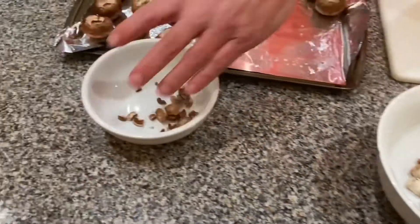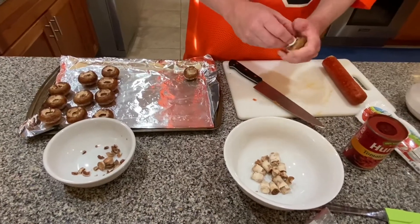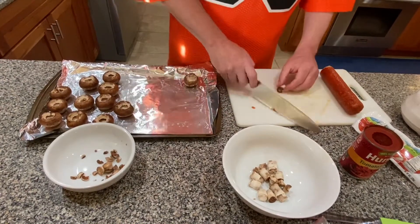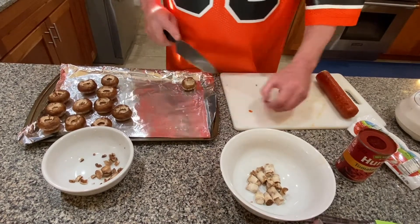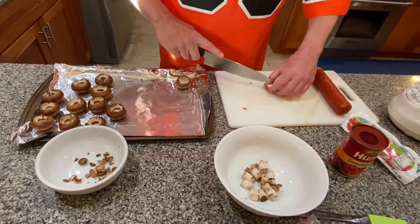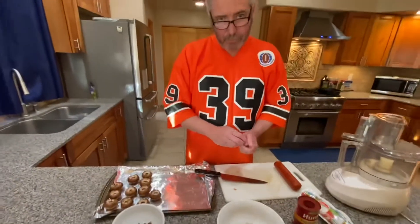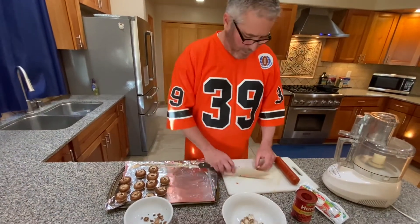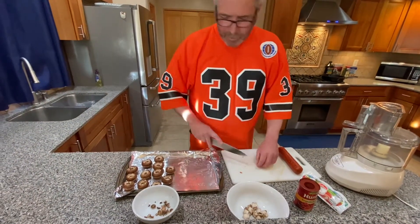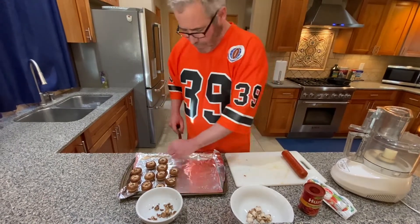Throw the ends in the discard bowl, finish these last couple, and then we're going to get into prepping the pepperoni. You can see by the stains on the cutting board it's pretty oily. It's not my favorite brand, but it's the brand they had at the store. You don't always get what you want, but the common theme here is nothing goes to waste.